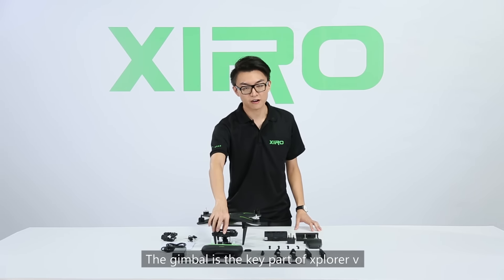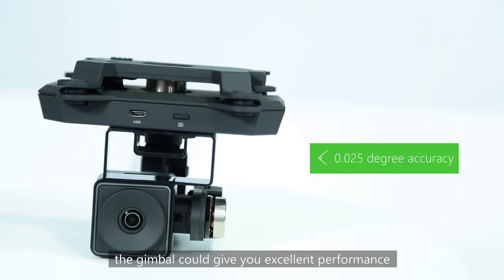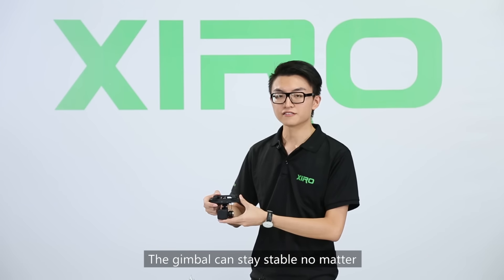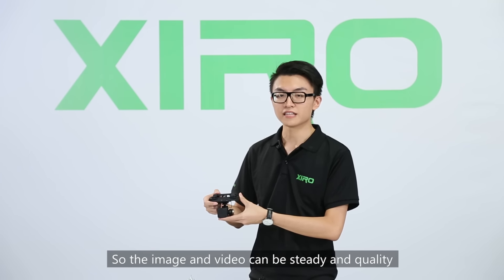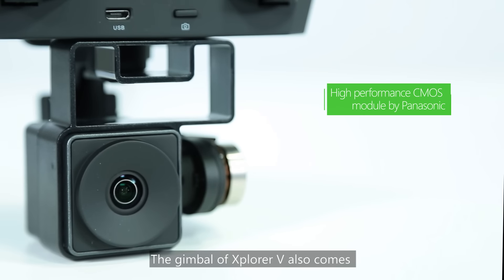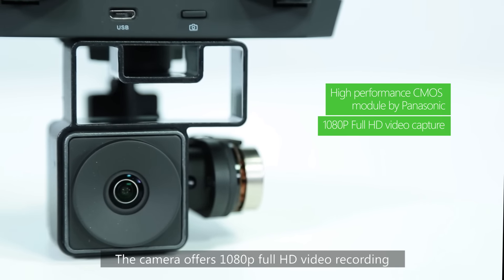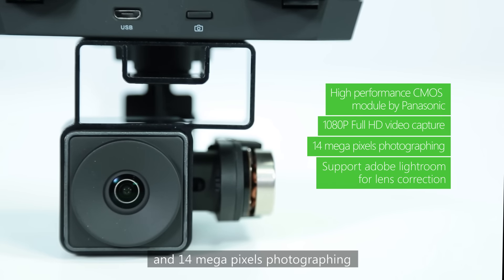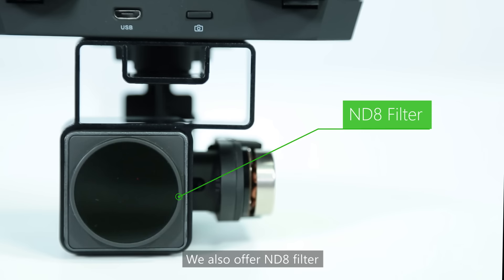The gimbal is the key part of the Explore V. With 0.025-degree accuracy, the gimbal delivers excellent performance with controlled precision. It stays stable no matter how you move the drone, keeping image and video steady and high quality. The gimbal also features a high-performance CMOS module by Panasonic. The camera offers 1080p Full HD video recording and 14-megapixel photography. You can also use Adobe Lightroom for lens correction, and an ND8 filter is available to prevent overexposure.